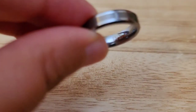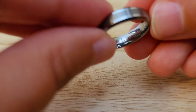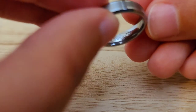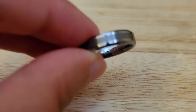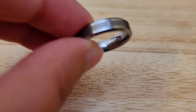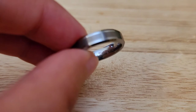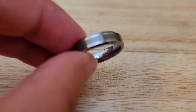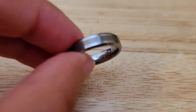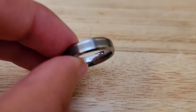The second one I have is another Tunskin. This one is marked JVL Tunskin. This is a 4 millimeter. It has a flat center brush look to it and it is 6.9 grams in weight. This is a size 7 and three quarters. This will also be for $15.